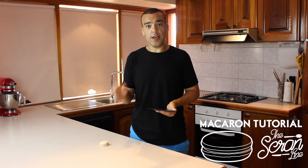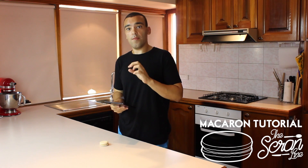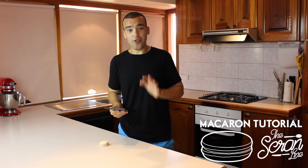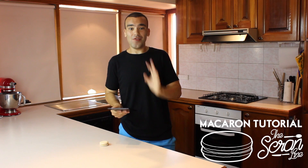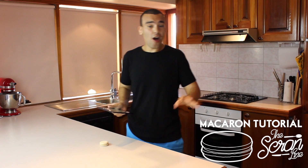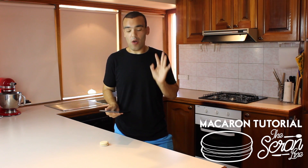You might need to leave them a bit longer on the tray because you really need them to develop that crust. Another thing is that you need to make sure all of your equipment and ingredients are ready, because one step follows the other — if you don't have your ingredients ready it's just going to be a disaster. Every time I make macarons, everything is ready before I start.